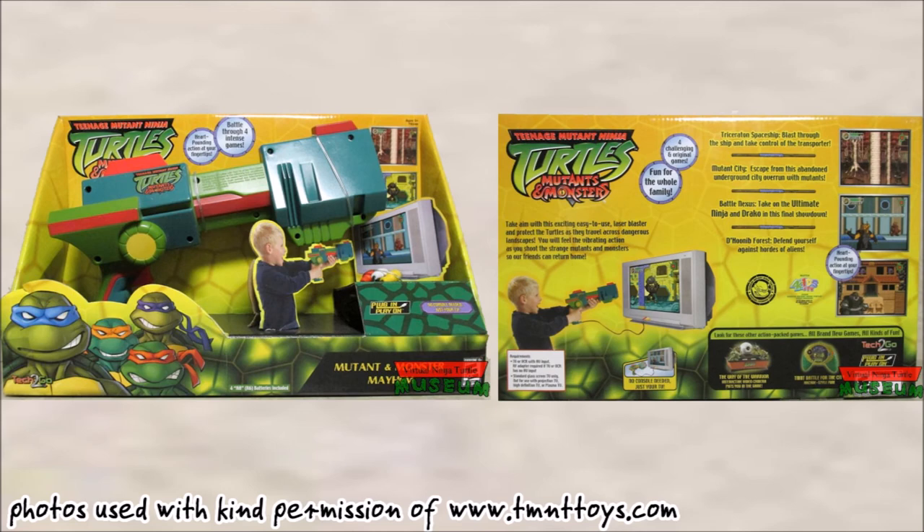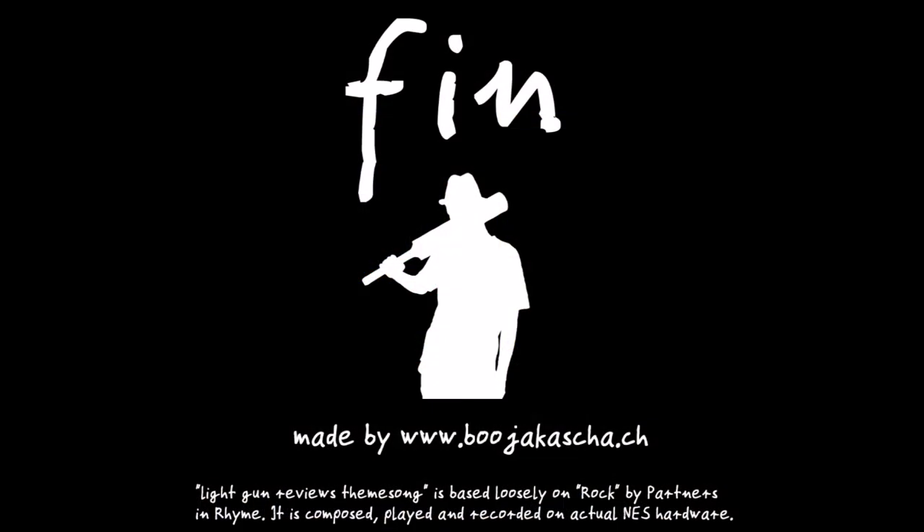My acknowledgement goes to Daniel Wakerhauser of tmnttoys.com for letting me use his photos. A link to his lovely website can be found in the video description. This is the end of the review. My name is Ben. I thank you for viewing.